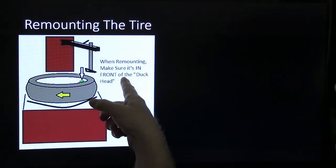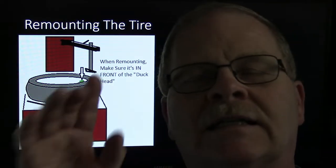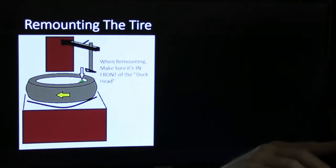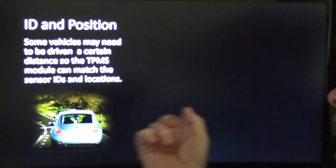This is the type you cannot take the sensor out of. If you can screw that nut off and let it fall into the tire, you should do that. If you can determine that you've got one of the rubber stems that has a tire pressure monitor on it, you do it like this so you don't mess them up. When putting it back on, make sure the sensor is in the front of the duck head when you're putting the tire back on, and you're not likely to bust it. Some vehicles might need to be driven a certain distance so the TPMS module can match the sensor to its location.